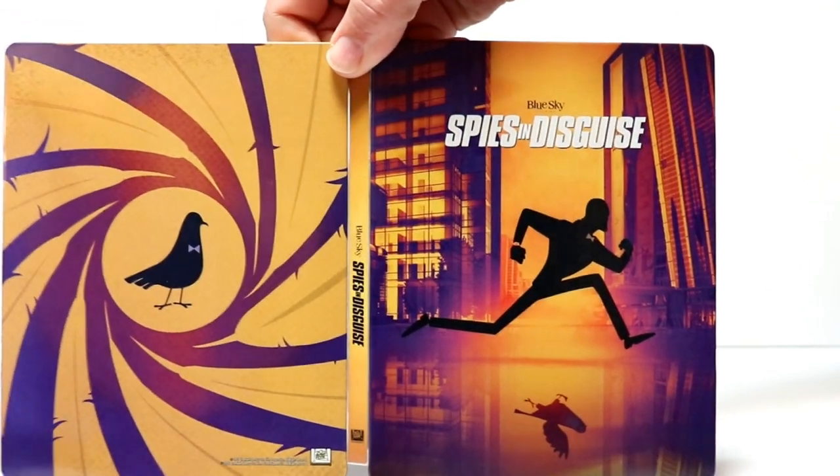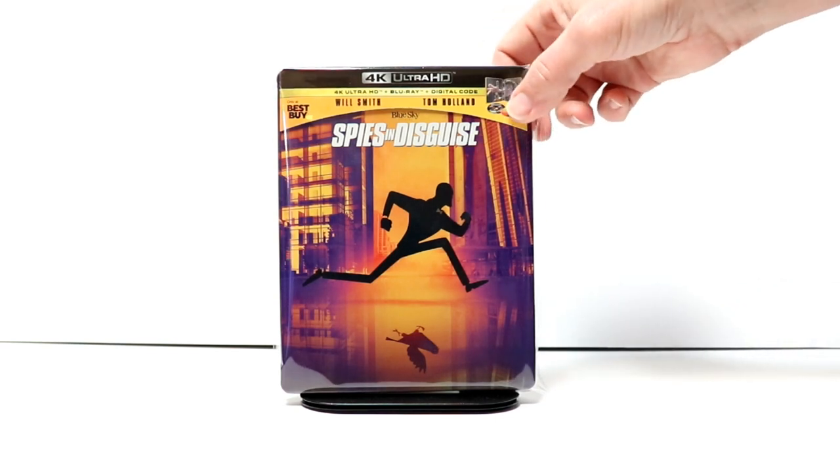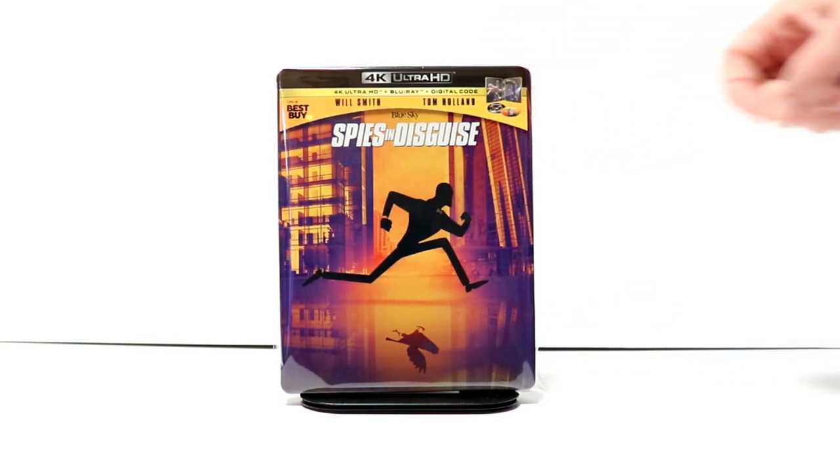So overall, a very nice looking steelbook. I've gone ahead and placed my steelbook inside this protective bag. This bag will help keep this steelbook from getting scuffed up on the shelf. I do have a link below if you'd like to check that out.